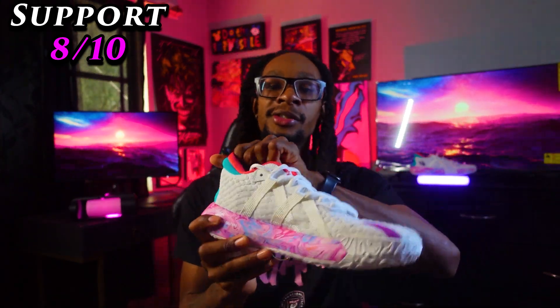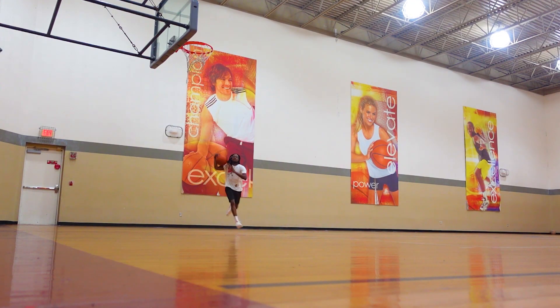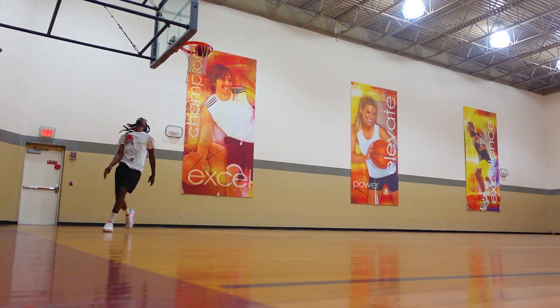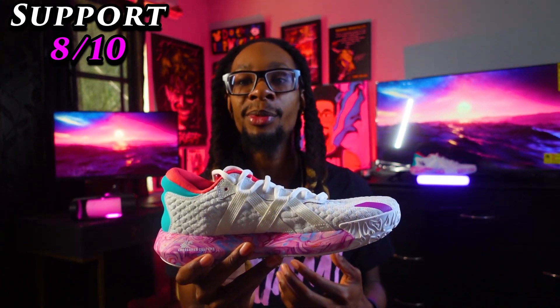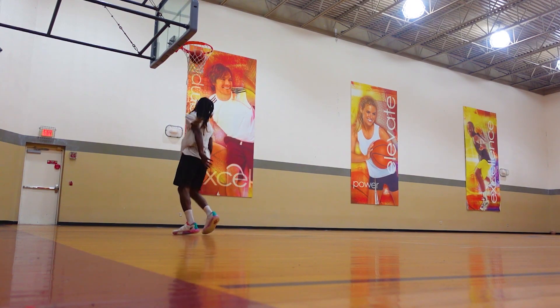On to support — I'm giving these an 8 out of 10. You're going to get a good amount of padding around the ankle bone and heel, and a decent amount inside the tongue. Where this shoe really strives is in hugging around the ankle — you don't even have to lace into the extra hole, though you can for maximum security. The dual straps add a bit of lockdown; I think the lockdown would have been solid without them. Overall I have no issues with the support and I can confidently play in both the support and traction.